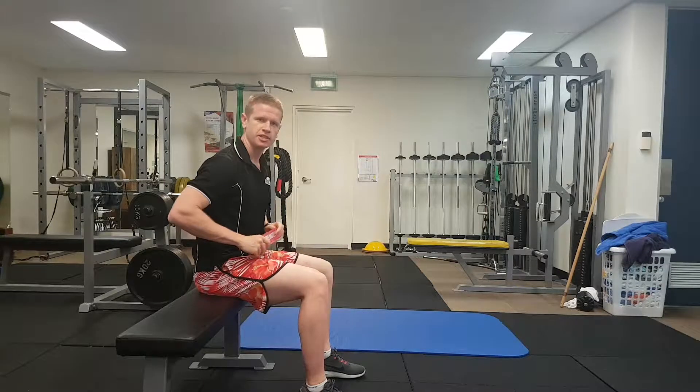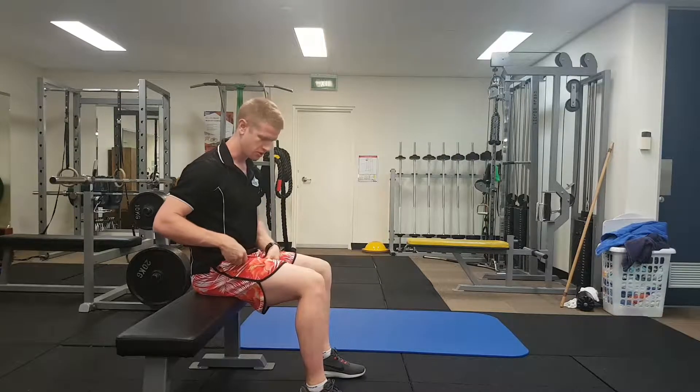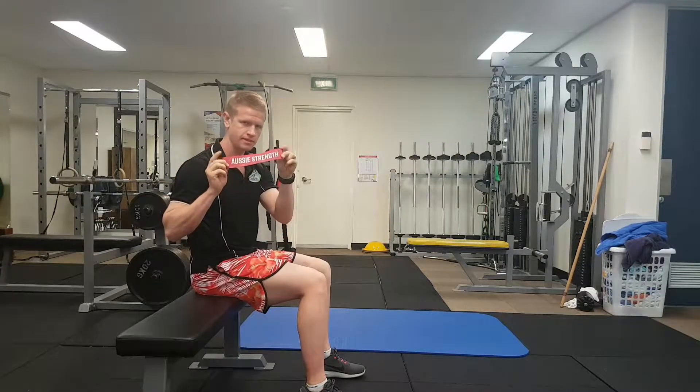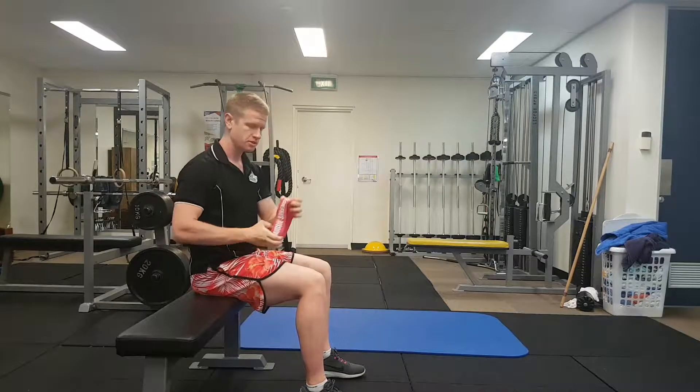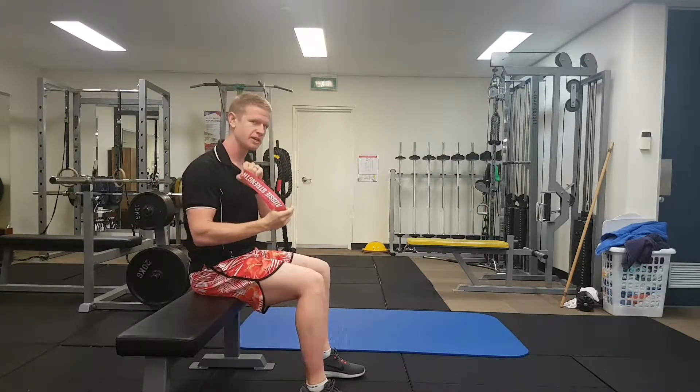Hey guys, it's Tim from Exercise Physiology Brisbane, and today we're going to go through a banded crab walk. We've got these lovely micro bands from Aussie Strengths — simple round bands in a closed loop. I really recommend these.